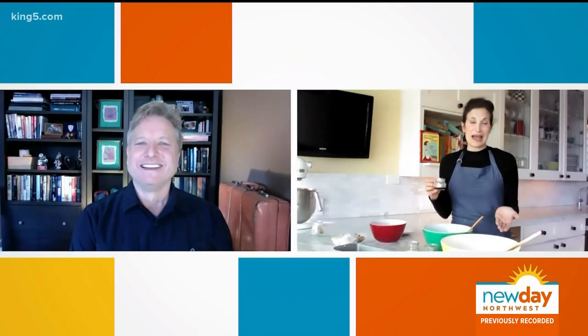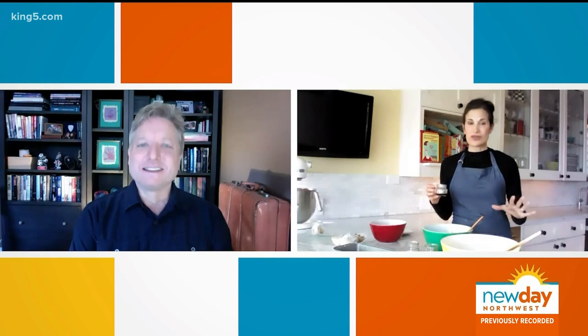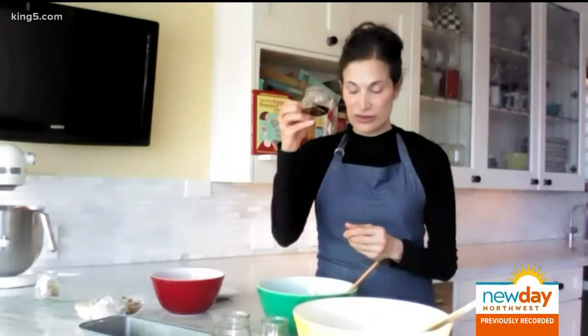Is it hard to get this aquafaba? I honestly don't know why that word started — I don't know why they don't just say bean liquid. Maybe it just doesn't sound appetizing. But when you bake with bean liquid, you don't taste it; it works just like an egg. It's a really great little trick. And then the last ingredient is one teaspoon of vanilla extract.